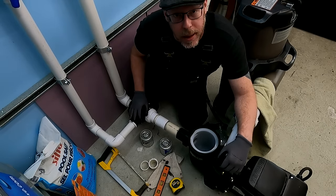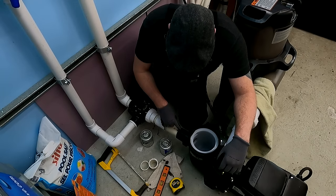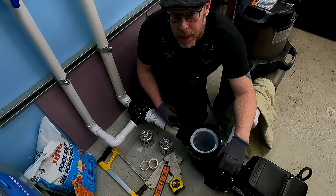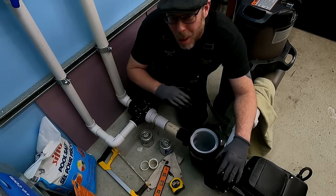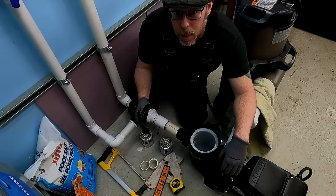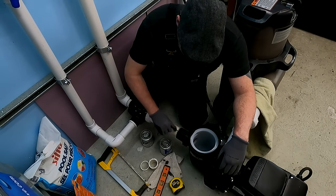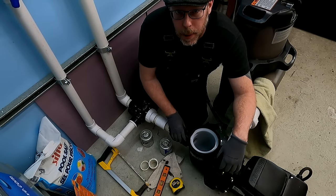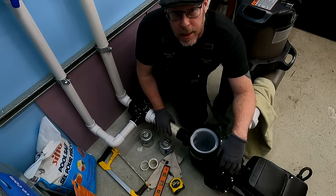You really want to do this carefully enough so that everything fits together with no strain on any of the connections. Do not put a 90 right in front of the pump intake — it's right in the instruction manual. We all need to read the instruction manual. They all say don't have a 90 or a valve or another fitting right in front of the intake. Typically, you want five times the pipe diameter in a straight run in front of the intake.